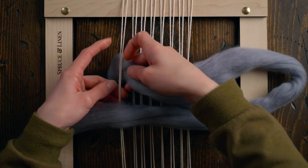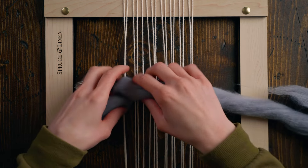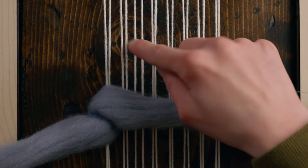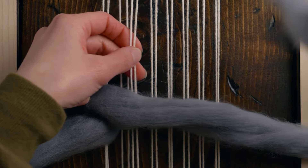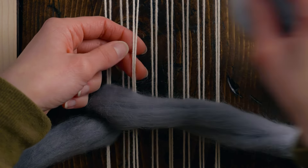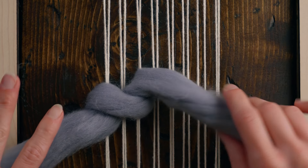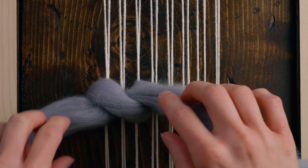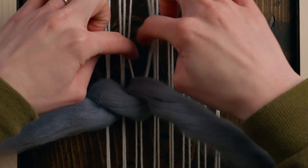I'm going to go from right to left underneath those two warp strings and then bring that tail back around. When I work with chunky materials I like to work over two, skip two, over two, skip two. So I'm going to skip the next two, then taking these two again, moving from right to left and bringing that around. You'll notice the roving will want to start to twist a little bit — that's actually a good thing and it makes your sumac stitch look a little bit smoother.